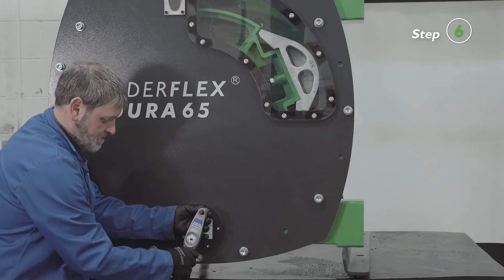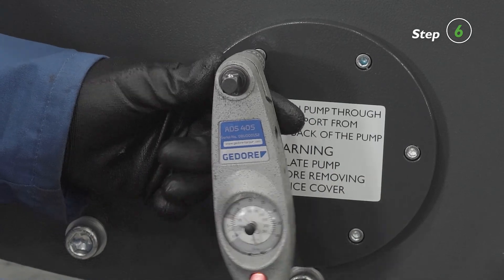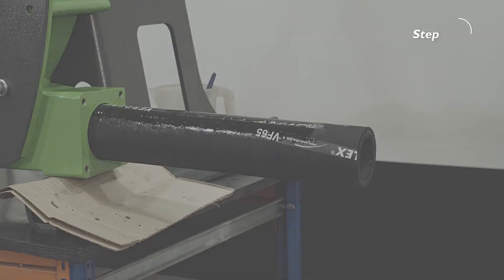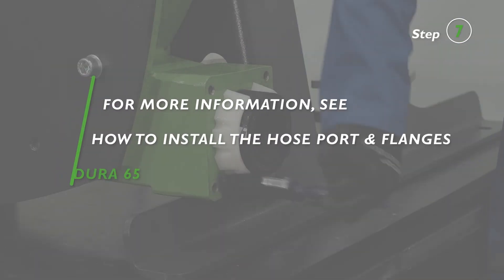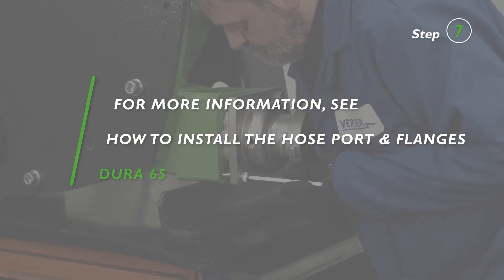Use a torque wrench to apply the correct tightening torque. For torque values, please refer to the Dura 65 manual, appendix A. For installing the hose and port flanges, please refer to our tutorial on how to install the hose and port flanges.